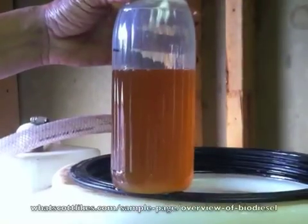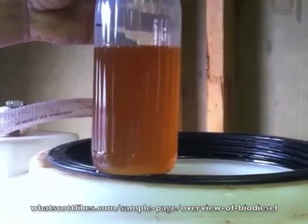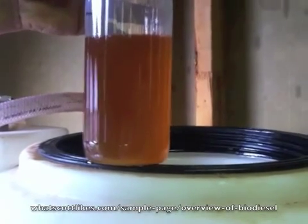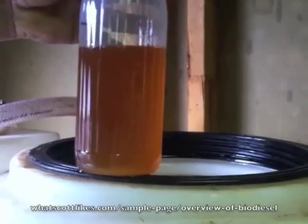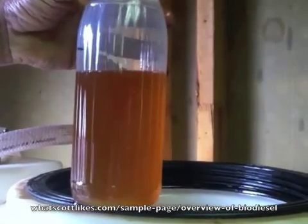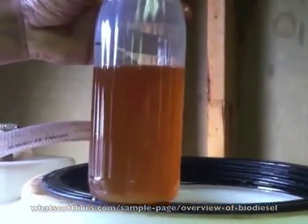This is what the biodiesel should look like after it's been filtered. This container is plastic and has a little fogginess to it — in a clean glass jar it would look clearer than this. But you can see the difference between this and the black sludge glycerol we drained out. This is what it should look like.